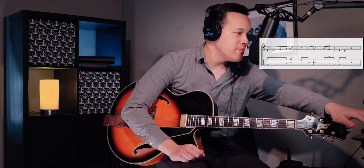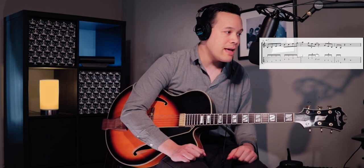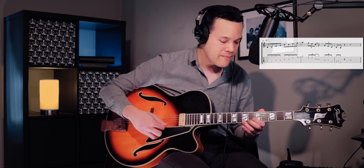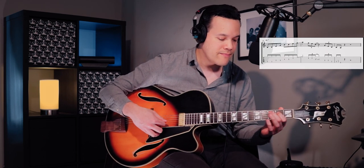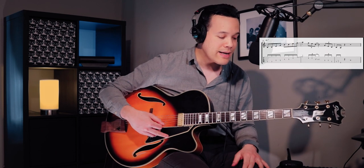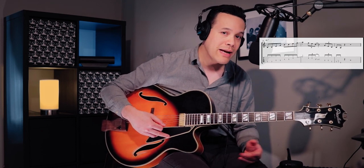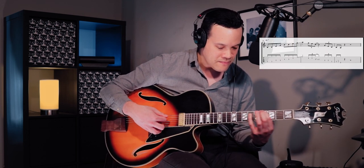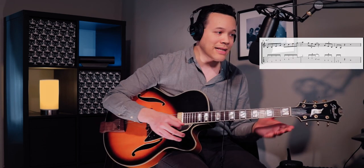Here's another way to vary the same arpeggio — now we're going to go up all the way. It's a great little lick, very good to get away from playing the scale down. Now you can play the arpeggio down instead.